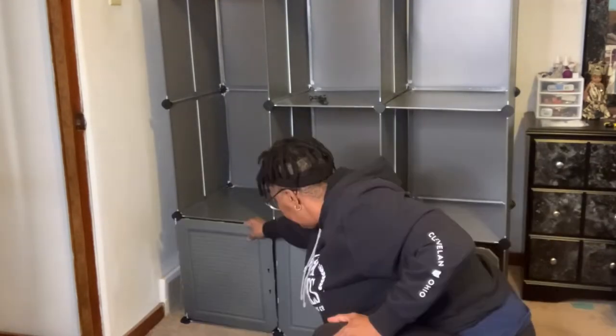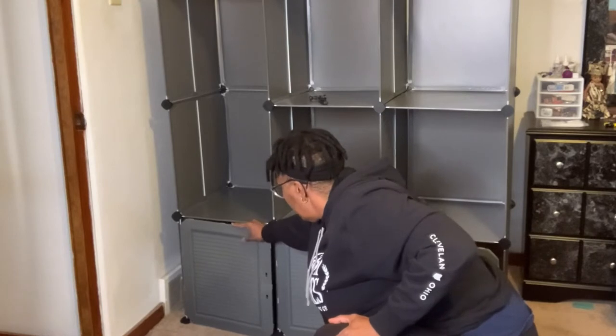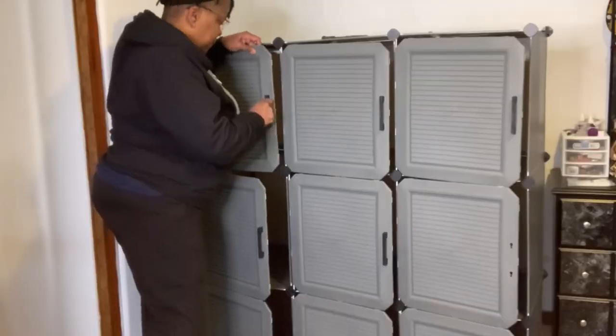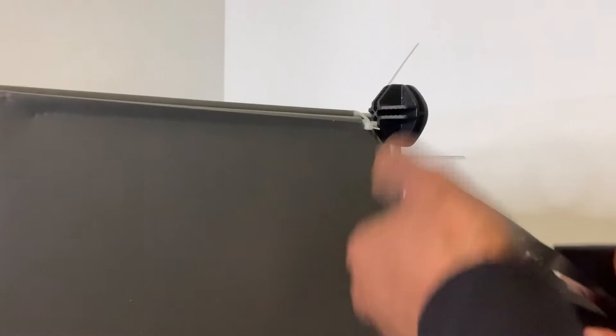The doors connect easily by sliding these rods into the connectors. Attaching the door latches is very simple. Next, we'll put on the door handles. And last, you'll want to secure all the joints with the zip ties.